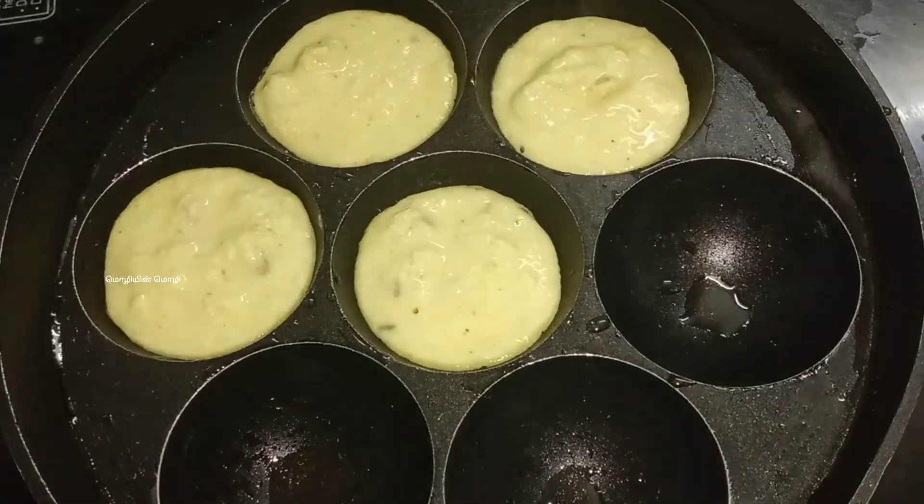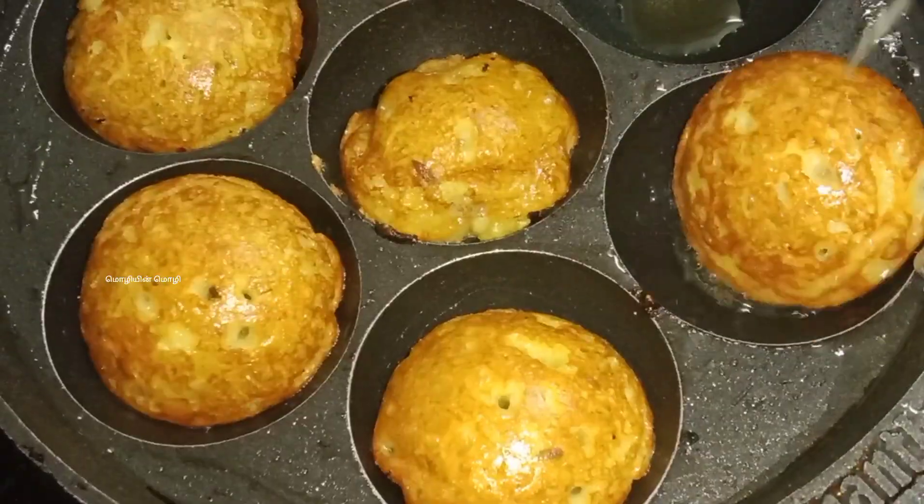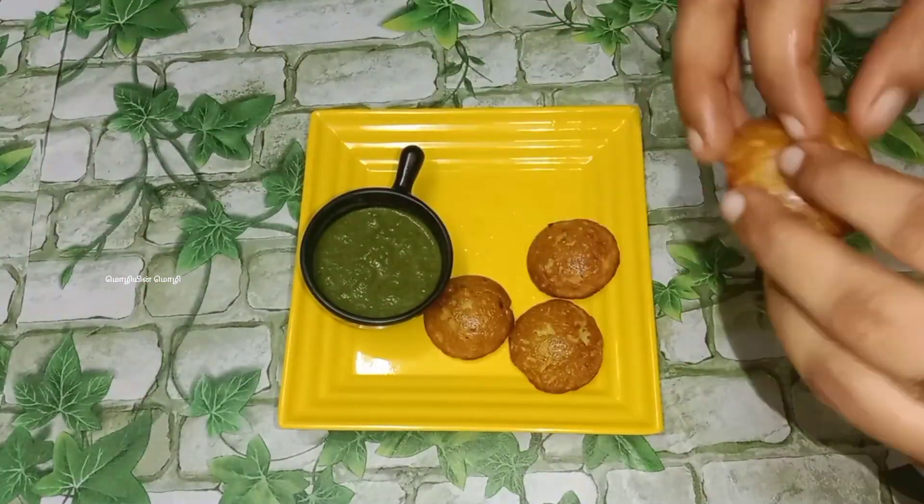Now we will start the snacks in the oven. When we cook it, we will have the chutney. We will try the recipe.